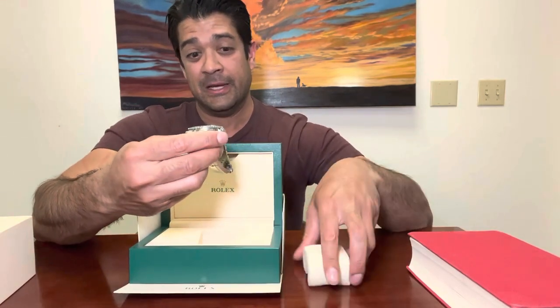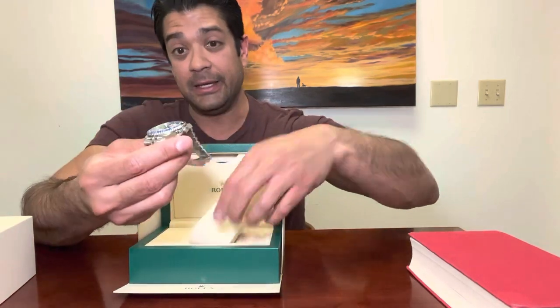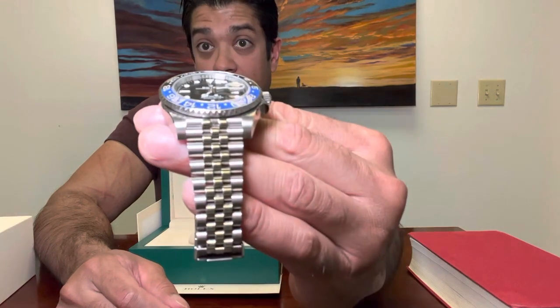This is the Jubilee bracelet, so you can see the links are individual. I love the blue and black combination — I really think that's a great combo.